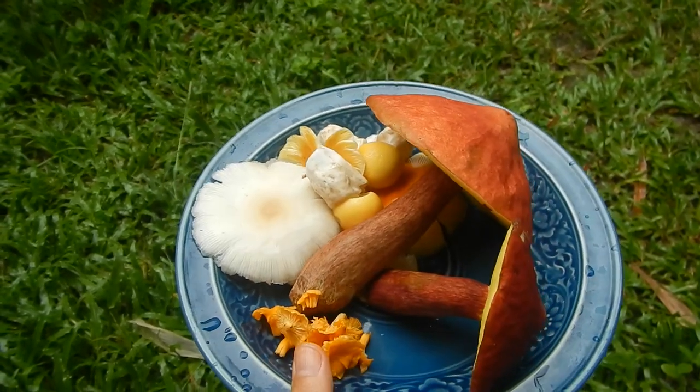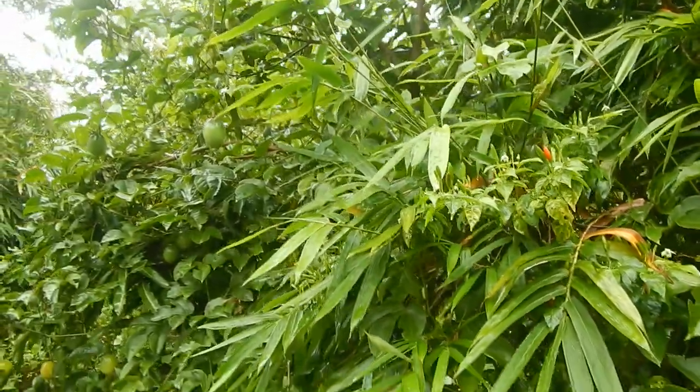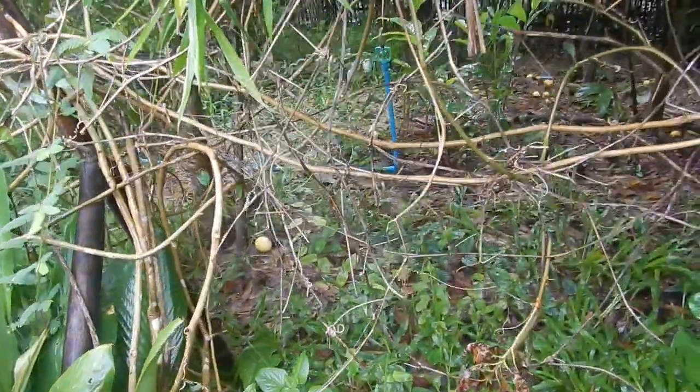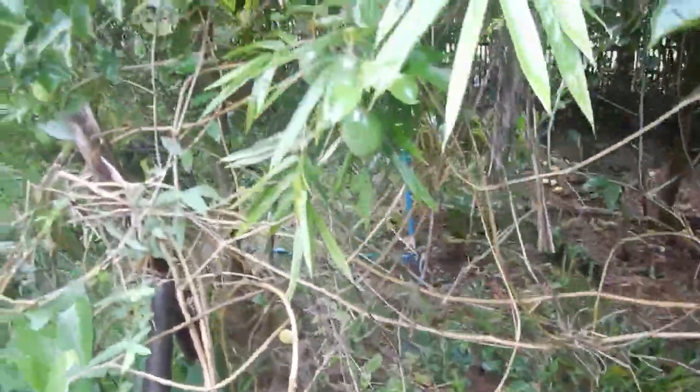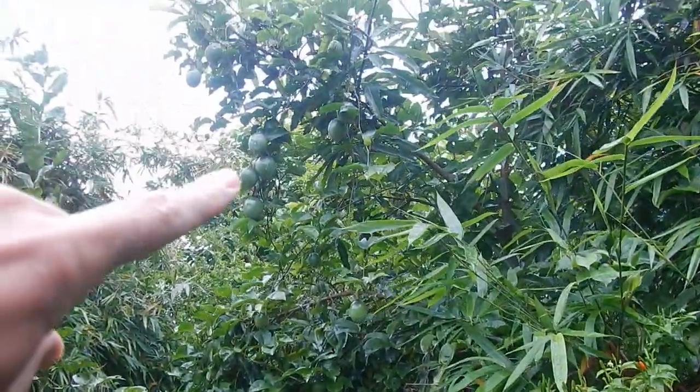This is the harvest from this morning — a lot of chilies, still a lot of chilies. And even though we have a lot of passion fruit on the ground all around, we actually also have a lot of passion fruit still hanging on the plants all around.